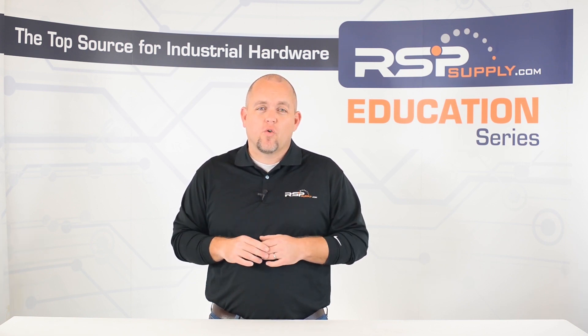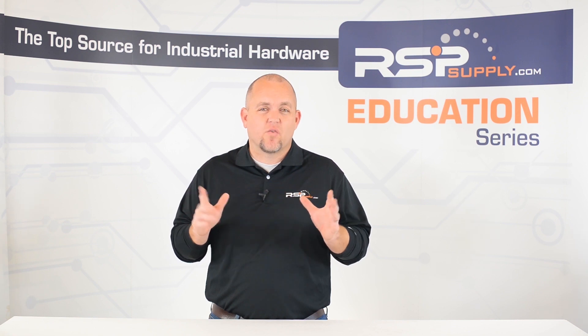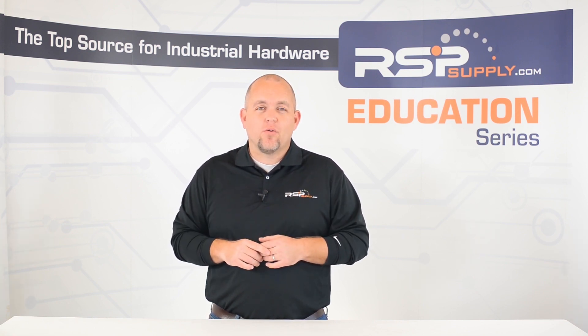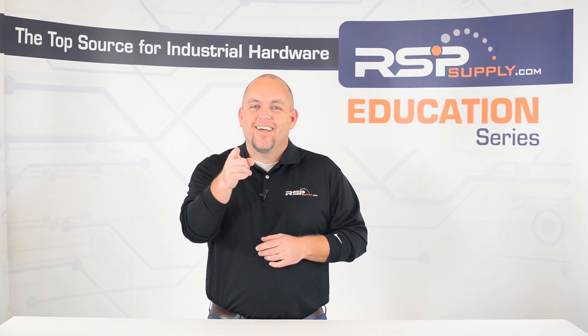For a full line of industrial control hardware as well as thousands of other products, please go to our website. For more information or other educational videos, go to rspsupply.com, the internet's top source for industrial hardware. Also, don't forget to like and subscribe.